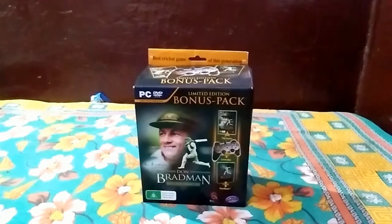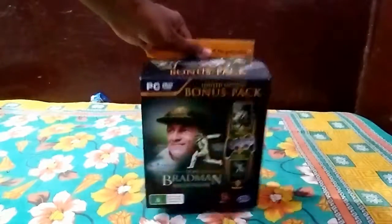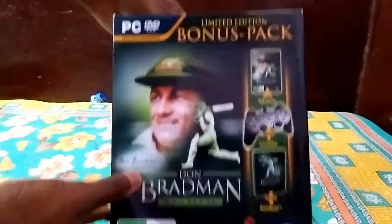Today I will be showing you the content of the box. Here is the box — limited edition, bonus pack.